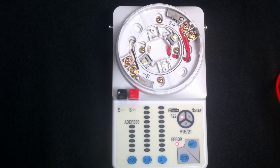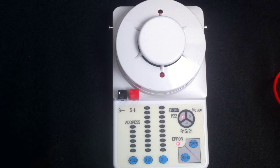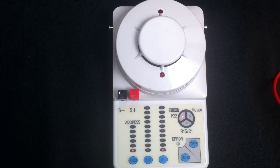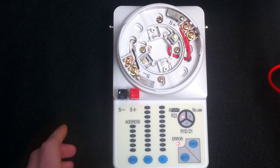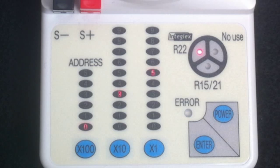The first thing you want to do is install a detector in the base for addressing a detector. Once the detector is installed, the address of the device will be indicated by the 100s, 10s, and 1s column. To change the address, press the column to get to the correct address — say an addressing of 10. Once those numbers are highlighted, press Enter to set the address. We can then move on to our next detector. Snap the device into the base; it will indicate the address of the device. This device is address 35, and we can again press the 10s and 1s column to get the address that we want — in this case, 11.